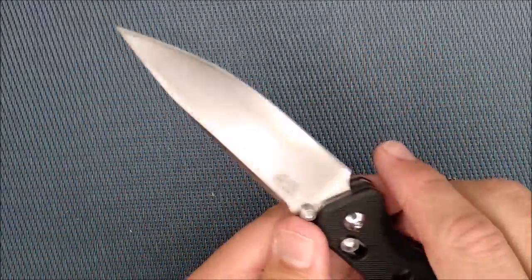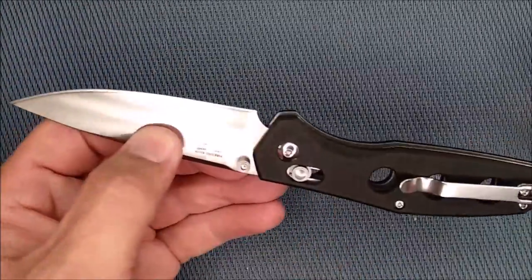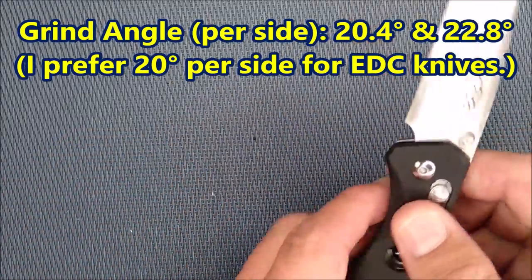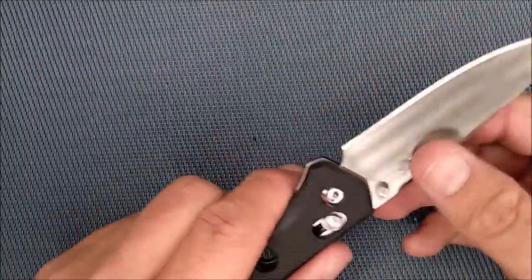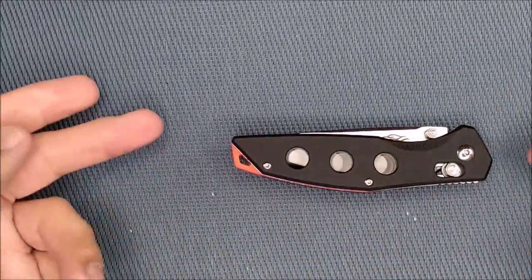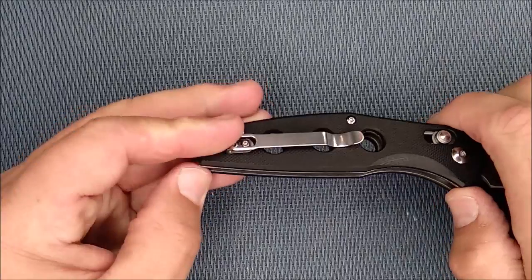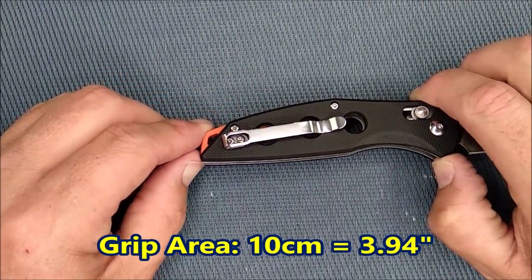The grind angle — this is one of the best knives I've had from Ganzo, and one of the best budget knives I've had in a while for that angle. One side is 20.4 degrees, the other side is 22.8 degrees. Of course it's not perfectly consistent all the way along, but that's very well done. The handle length is 11.53 centimeters, 4.54 inches. The grip area between my thumbs right here is about 10 centimeters, which is 3.94 inches.